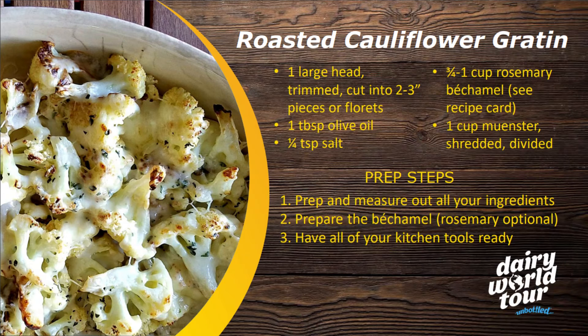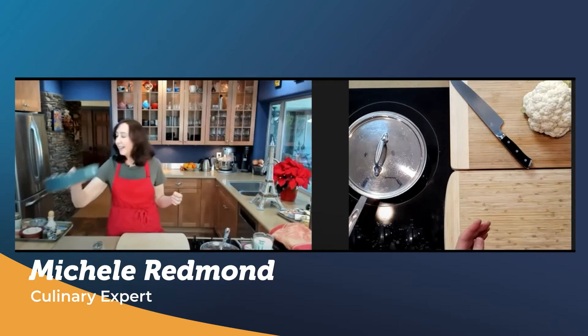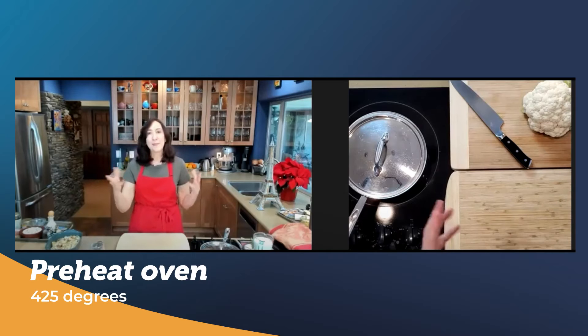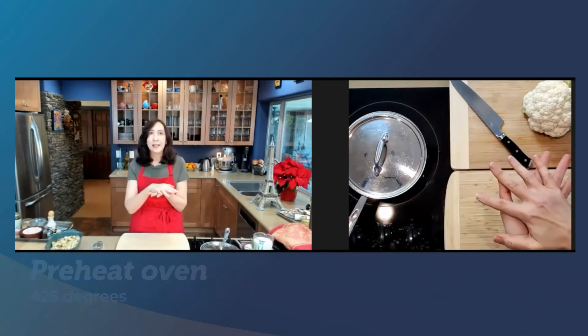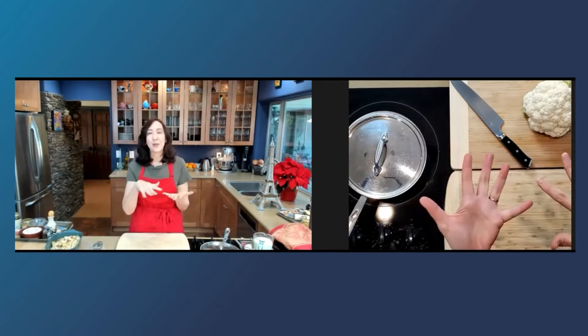Let's do a gratin. We're now in winter, so it's a perfect dish for that. A gratin is both a dish — like this dish I have here — but it also refers to the browning that you get when you put a dish under the broiler and get that nice browning color. A gratin will often have a milk base or a bechamel, and that's where you're going to get a lot of the color from.